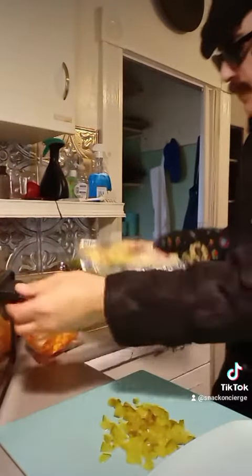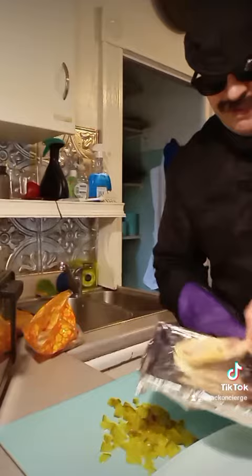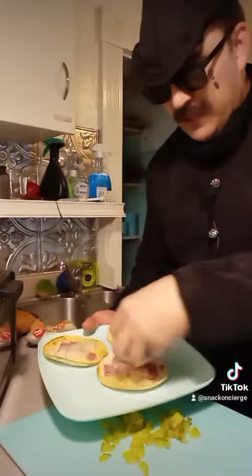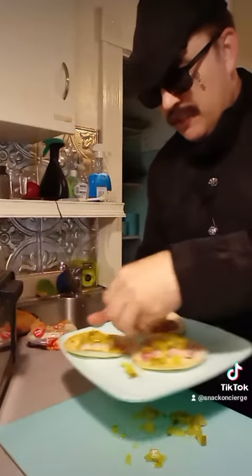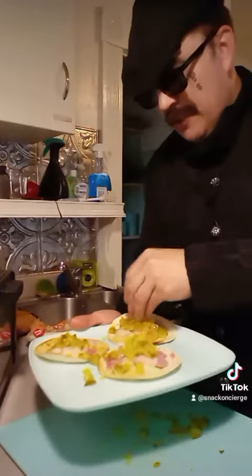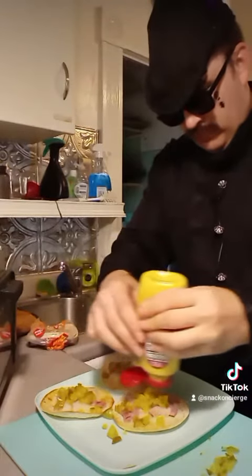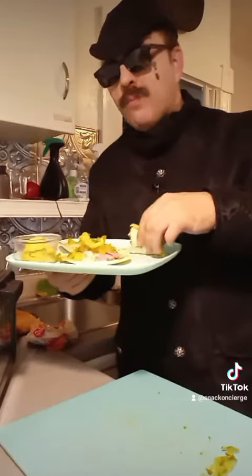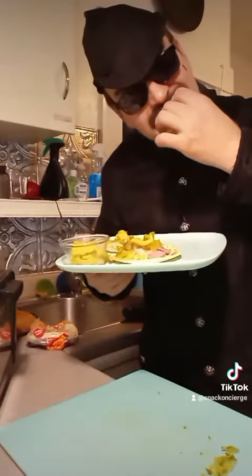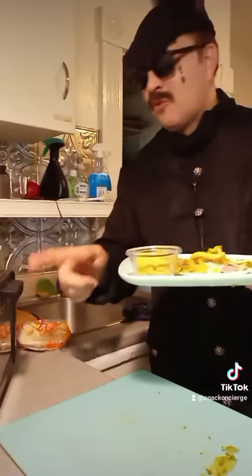A couple minutes. See that one already toasted up a little bit more than I wanted. I'm just going to get some pickle on there. If the pickle is in your jam, you can just put it on the side for yourself or for somebody else. I'm going to get some mustard on there. Put some more on the side here. Bust out your toaster oven — this is one of my favorite things to use.